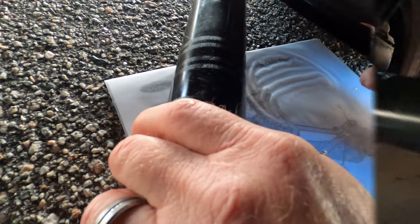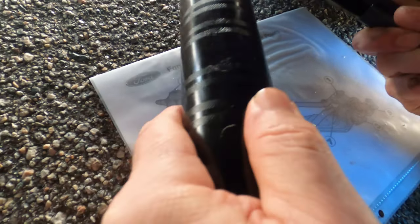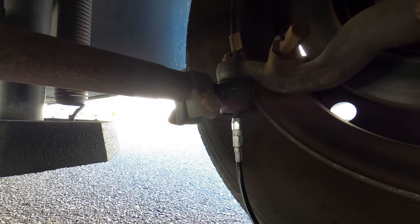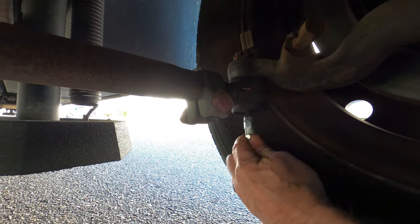The next one we're going to do is the left tie rod end. It's hooked up and we're squeezing the grease. You can see it coming out now, right here. And that one's done.